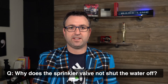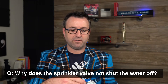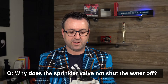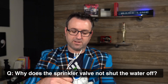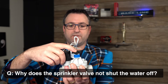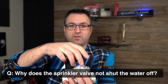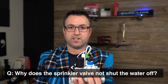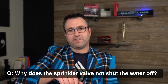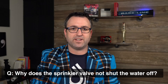To recap: the first step is to isolate the issue electrically versus hydraulically, then remove the top part of the valve and clean out the inside. One thing I didn't mention: this knob up here, called the flow control knob — if it is turned all the way down, your valve will no longer function at all, either electrically or hydraulically. You're essentially manually turning off the valve with that handle. But that's probably not the case if it came on and is just not shutting off. There's likely something stuck inside the valve that just needs to be cleaned out.